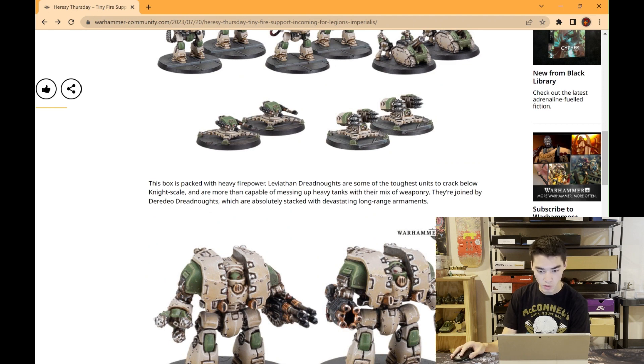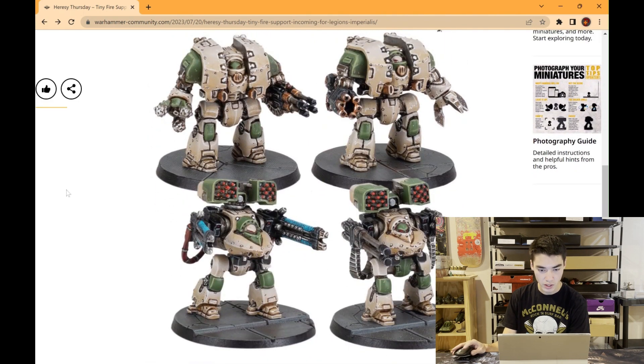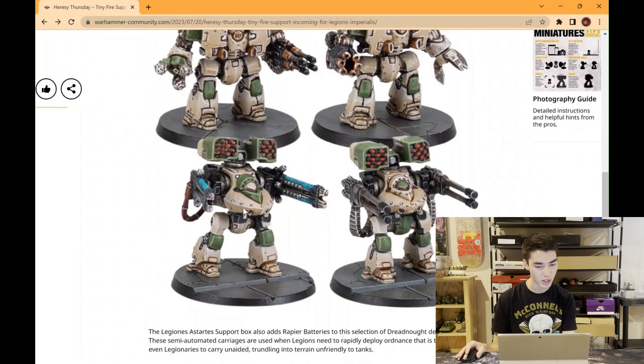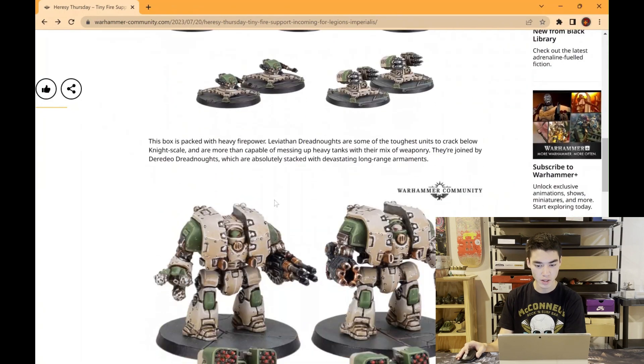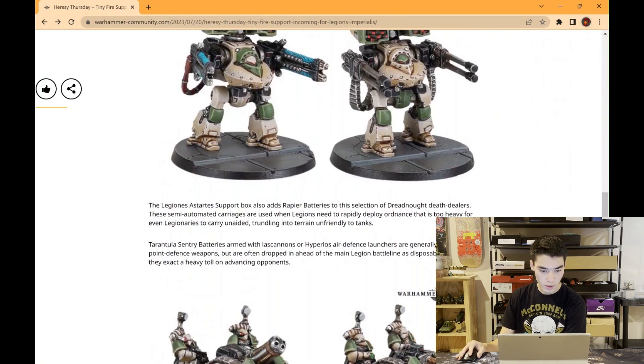They are more than capable of messing up heavy tanks with their mix of weaponry. They're also joined by Deredeo Dreadnoughts, which are absolutely stacked with devastating long-range armaments. Here's a nice close-up of the two different dreadnoughts we get in this kit. I'm super looking forward to getting the Leviathan Dreadnoughts because I really like the model in big Heresy or 40k, but it's just way too expensive. In this box you get four of them. That's a big advantage epic is going to have — it allows players to get units they typically wouldn't buy in big-scale games.